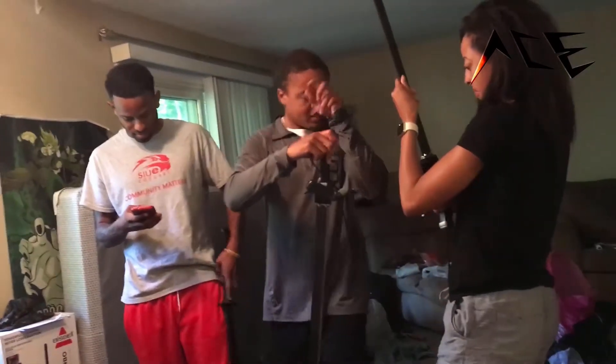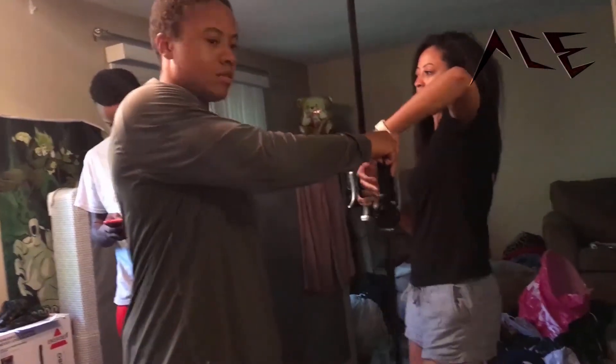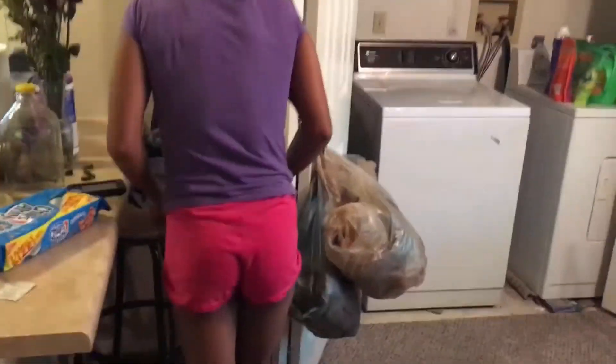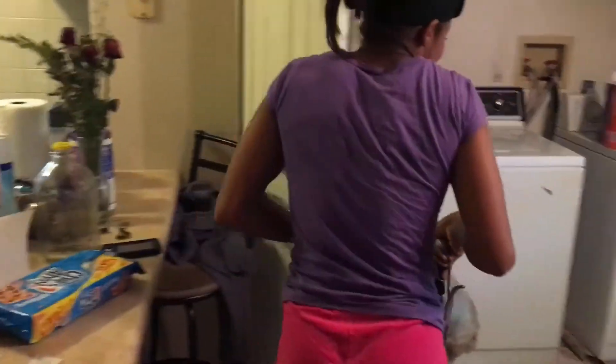Alright, now how do I hold it? Just like how you're holding it. You can stop recording. It's kind of heavy, ain't it? Don't record me. What do you got in your hands? My name's not Madonna. I don't know who that is. Alright.